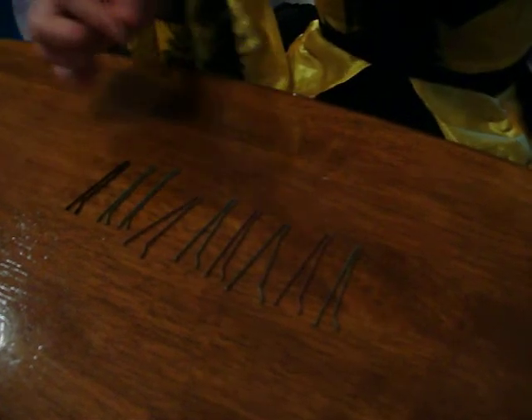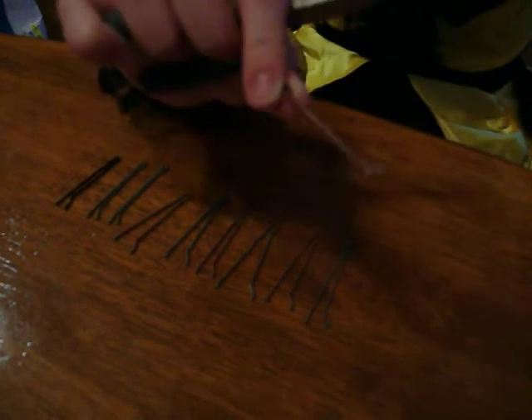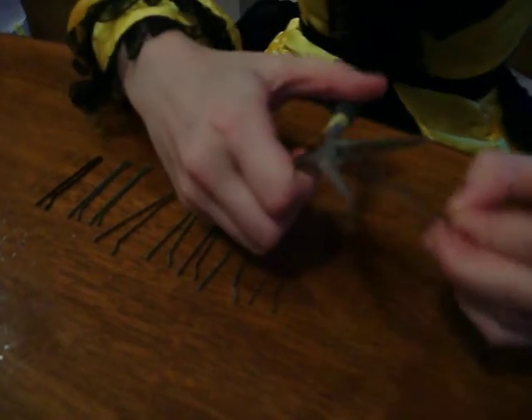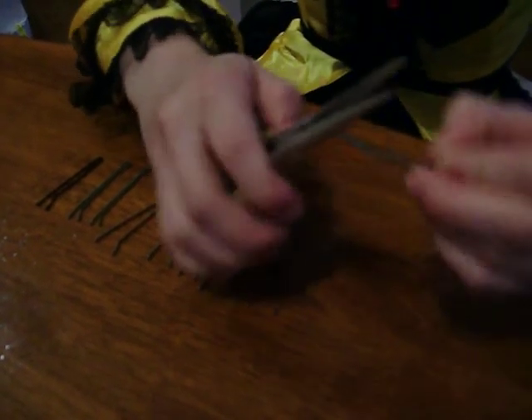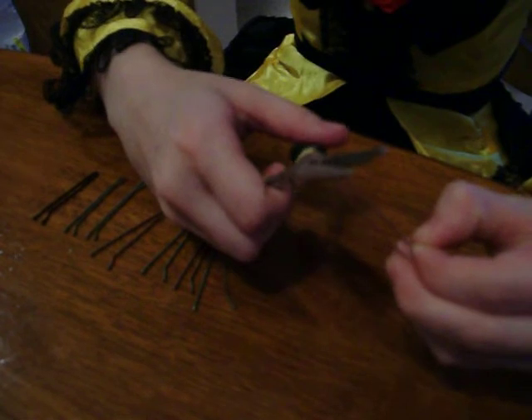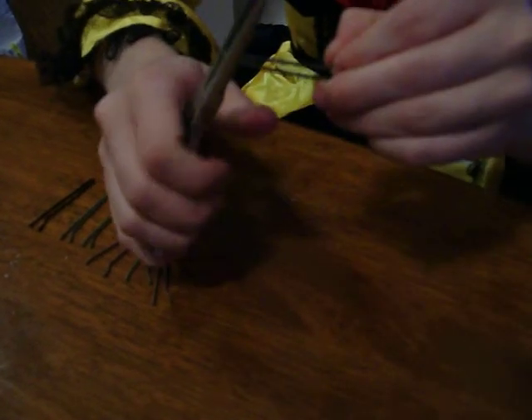Here is a bobby pin that came straight out of the package — this has not been used — and here's one that I fixed. As you can see, it literally makes them like new. The grip is just as good as it was when you first got it. This method also works sometimes if you have bobby pins that the grip isn't very good to begin with. Sometimes you'll buy a brand of bobby pins from the store and they'll be loose. You can use this method to fix that problem as well.